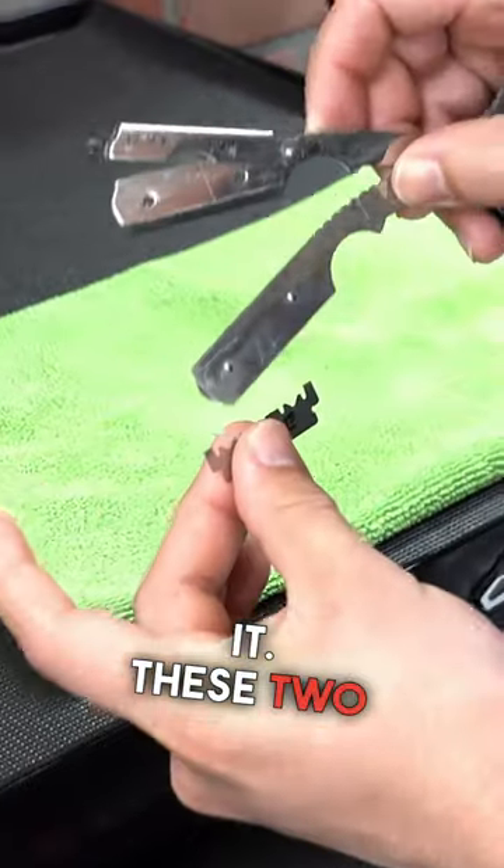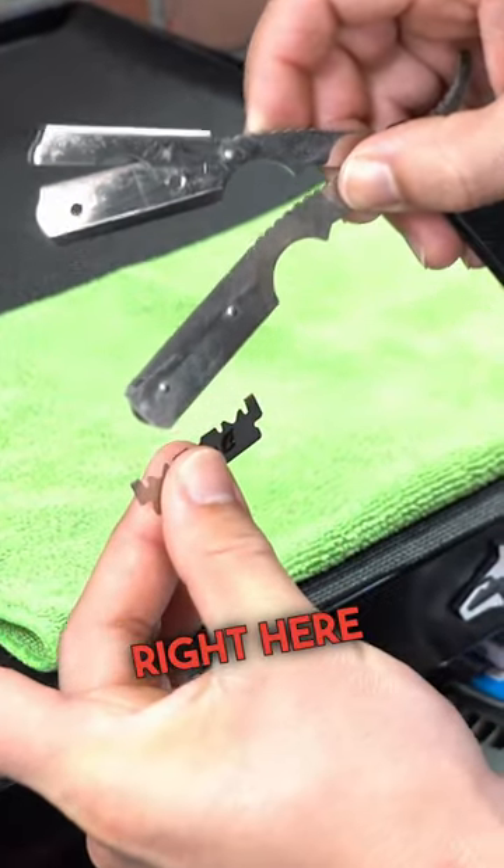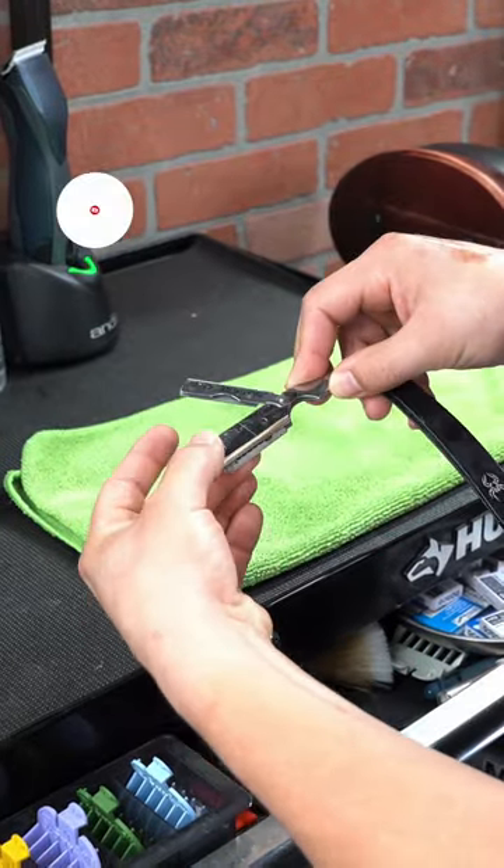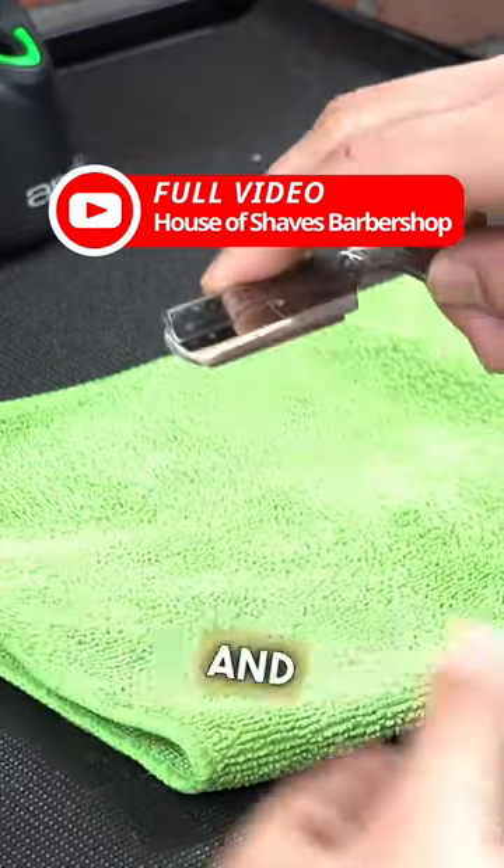So we're gonna load it — these two indents right here go until these two knobs on the razor. Slide it over the top like that, and lock it in place.